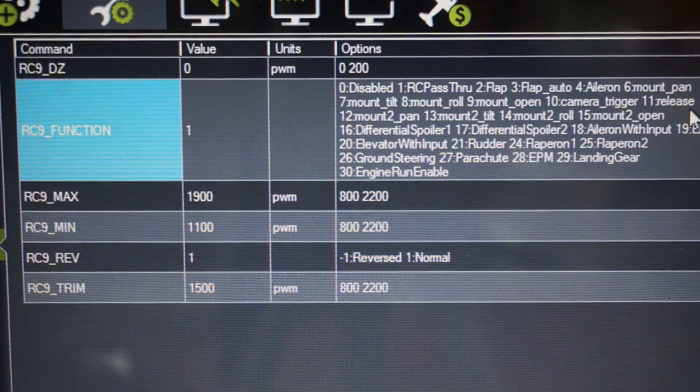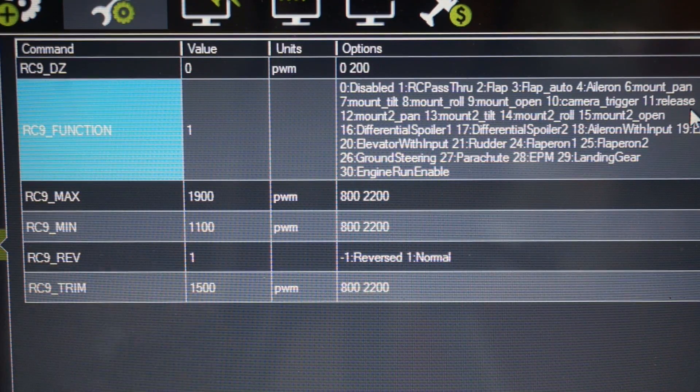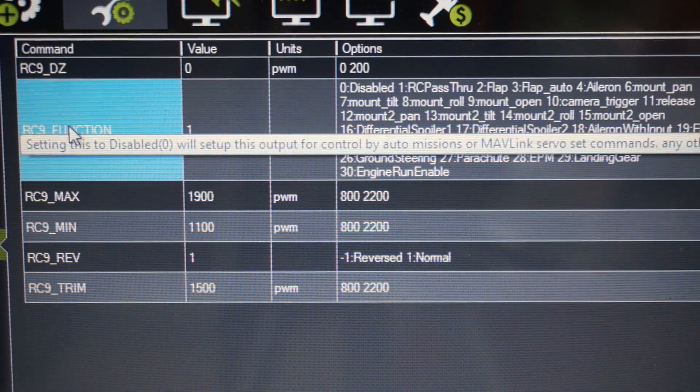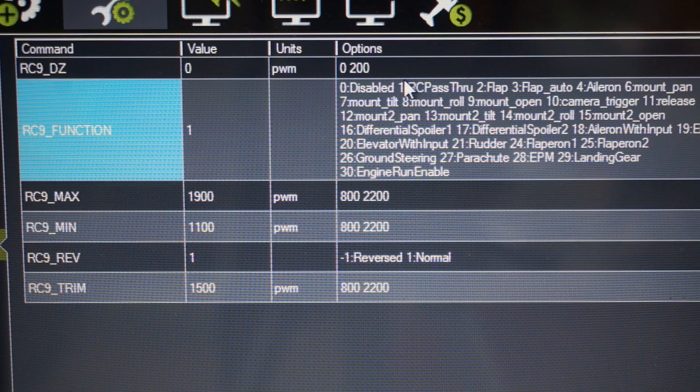I'm going to demonstrate the pass-through capabilities first, so we'll be able to trigger the EPM with the transmitter. You'll notice my RC9 function — which maps to auxiliary pin one output — I have that set to 1. That's the RC pass-through, so anything I do with the Taranis on this channel will be passed through.